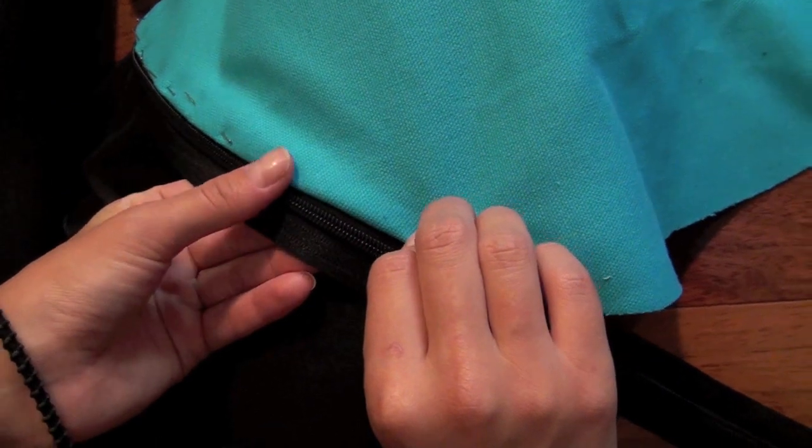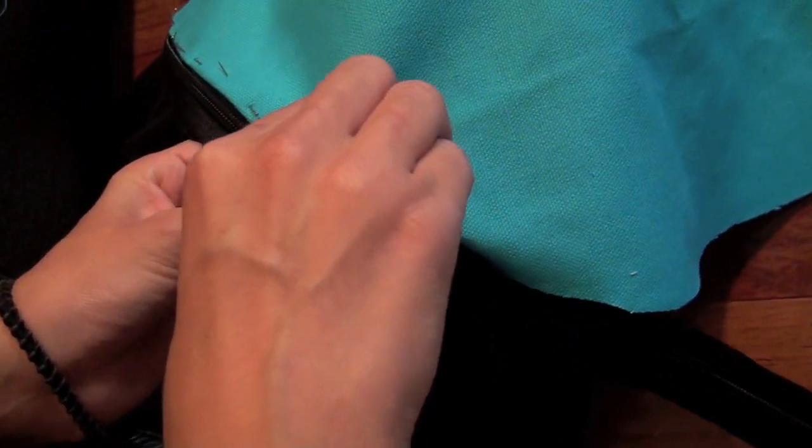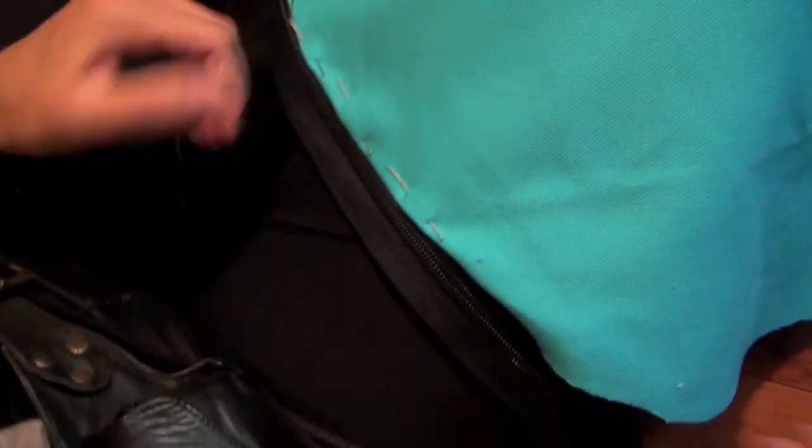Pin one of your circles to the zipper, folding over slightly so you have a nice clean edge. Remember not to bring the fabric too far over the zipper. If you do that, then when you close the zipper, it'll snag your fabric.